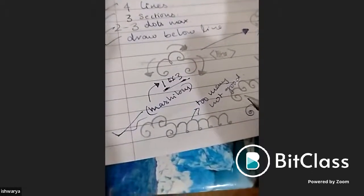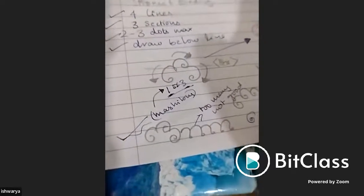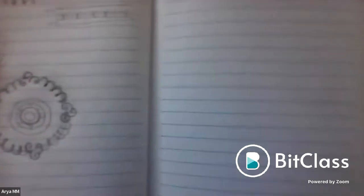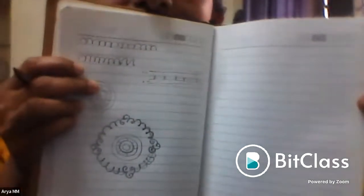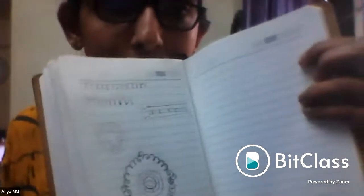Aria's work is reviewed — the mani mala sections are too many and need to be reduced. More symmetry is required. Students are reminded to practice more before the next session.